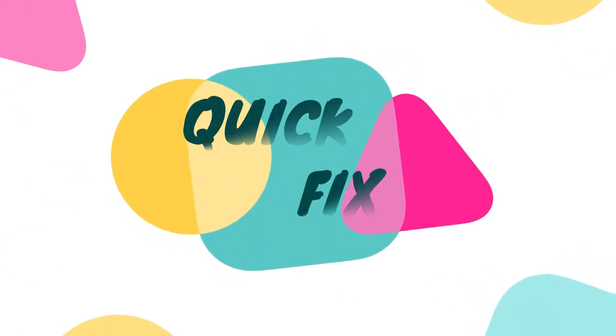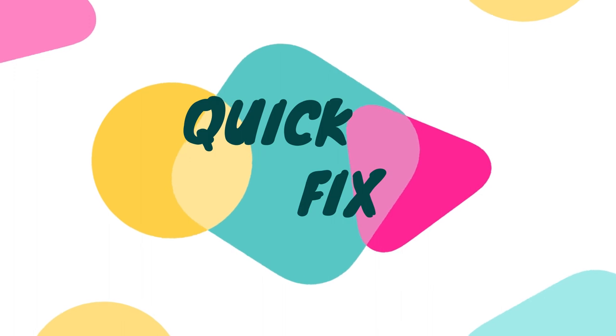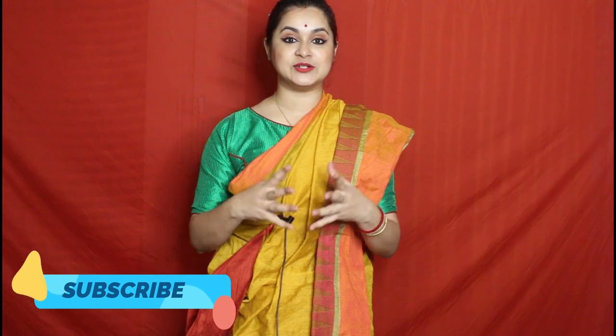Hello everyone, this is Antara, welcome back to my channel and welcome to another video of the series Quick Fix. I know that the Quick Fix series is a great viewer favorite and you have requested a sari draping tutorial. Today I will share this traditional Bengali style sari draping, so let's begin with the video.